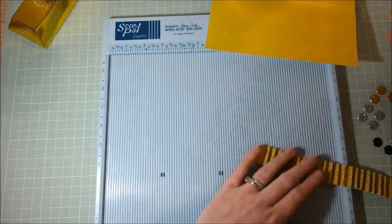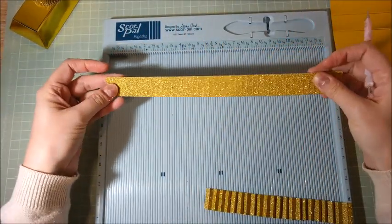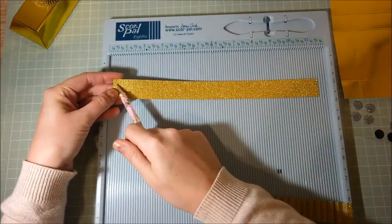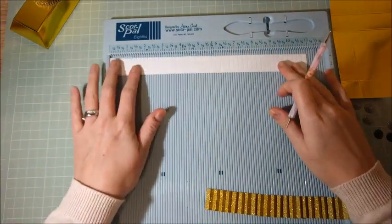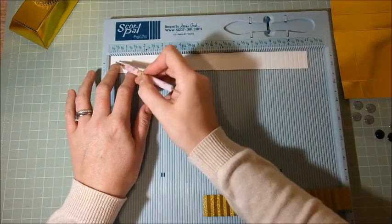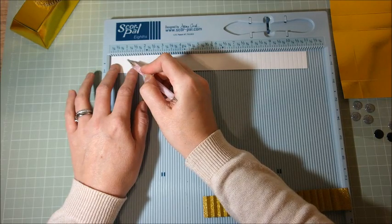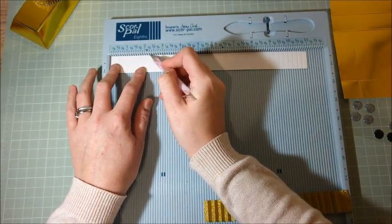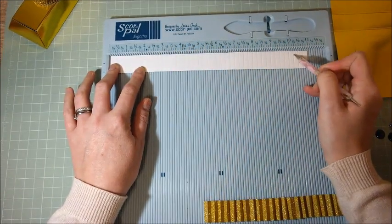While we've got the scoreboard out, grab your two pieces of 11 by one inch. Because this is a shimmer paper or card, always score on the reverse — otherwise you risk scratching off that shimmer. Flip it over and score every quarter of an inch: quarter, half, three quarters, one inch, one and a quarter, one and a half, one and three quarters, two, two and a quarter, two and a half, two and three quarters, three — and do that all the way along every quarter of an inch.